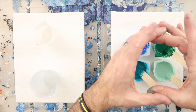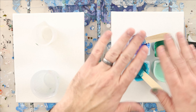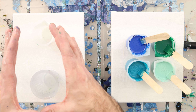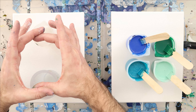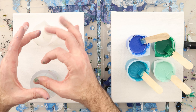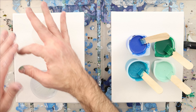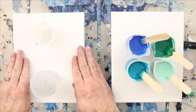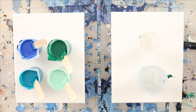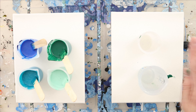Base coats also get used for things like the Shelly Art paint blooms. She uses what they call a pillow, but it's just a base coat that's thick like a pillow. It has a specific purpose for that pour — to allow the paints on top to sit in the pillow, and when stretching, the pillow moves instead of the colors on top.